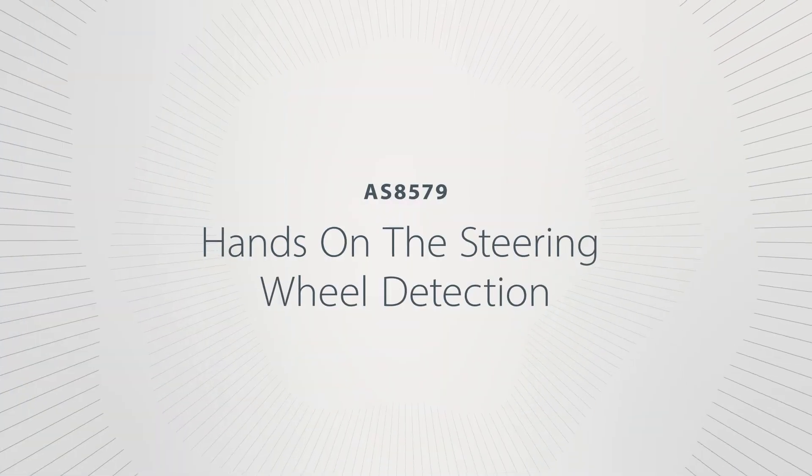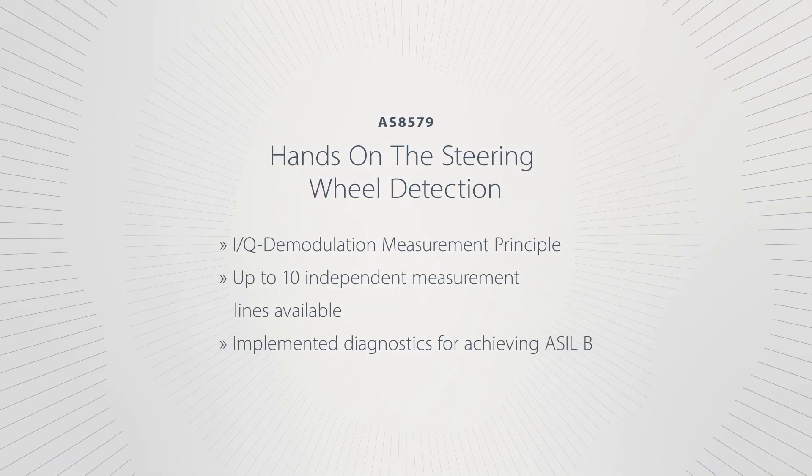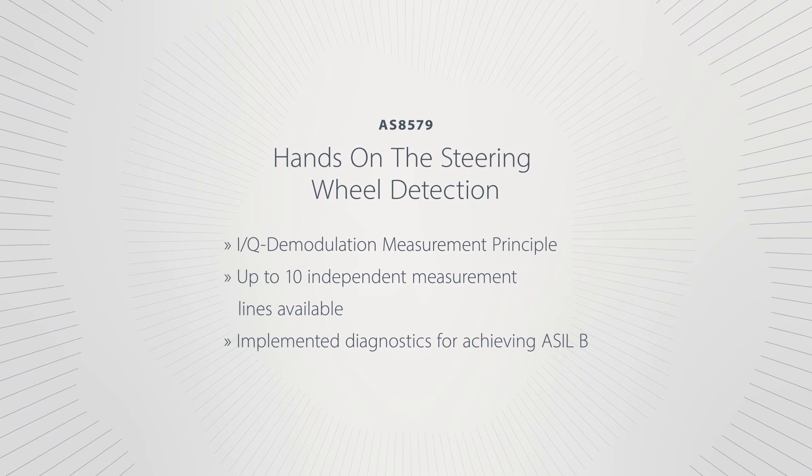Additionally, the AS8579 has also got 10 measurement lines which are completely independent from each other. This allows us to have an even more precise position detection. That's all about our HOD demo.